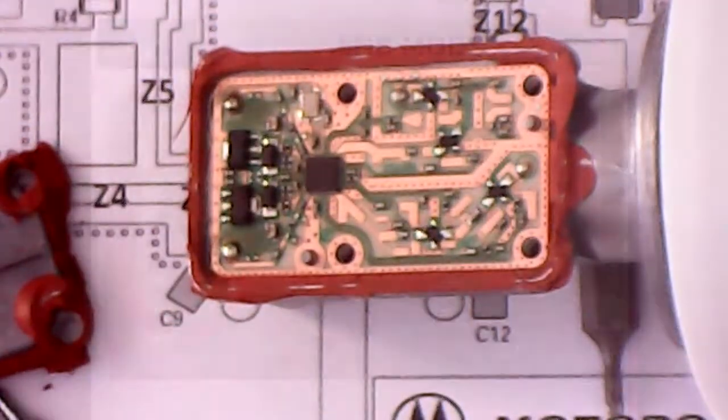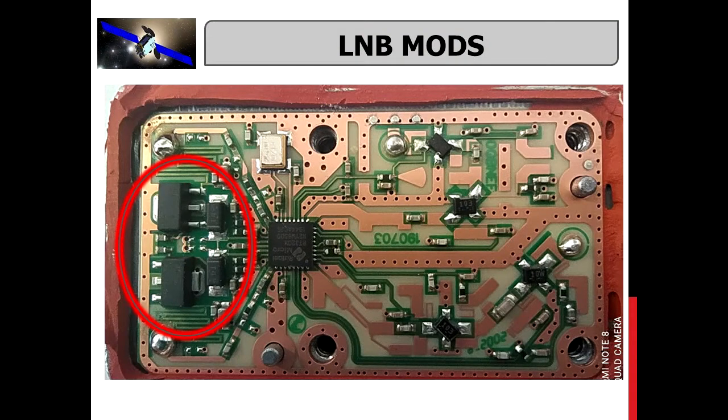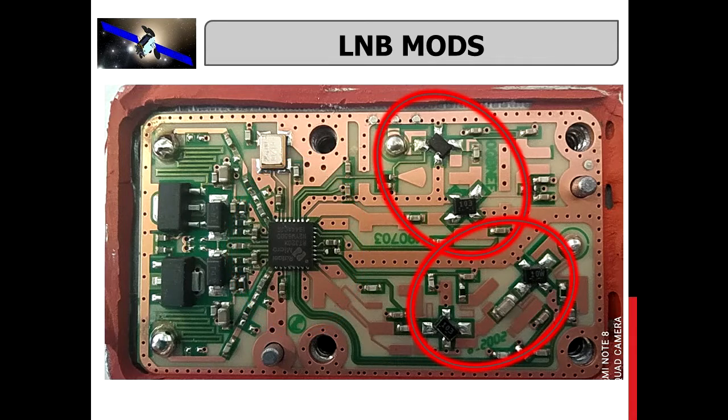Inside there are two voltage regulators, the mixer, PLL, and the input gas feds.